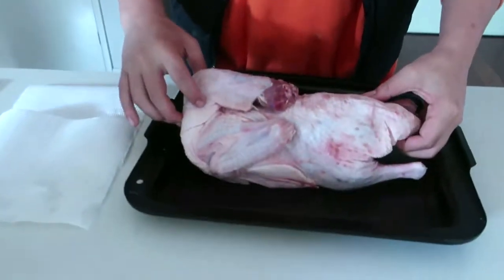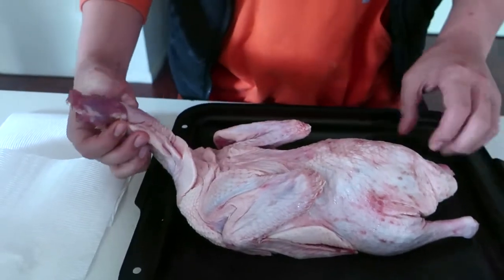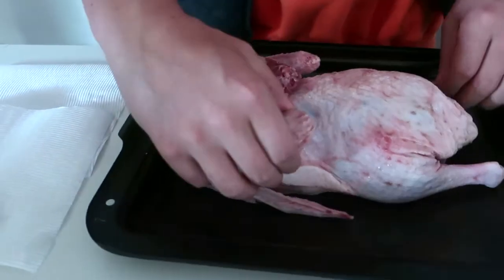Today I'm going to be roasting ducks on a rotisserie outside over the coal. So what do you need? You need one whole duck. This is 2.1 kilos from the brand Lover Duck — got it from Coles. You've got your wings and your legs.